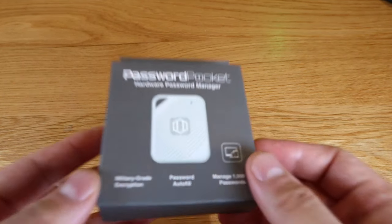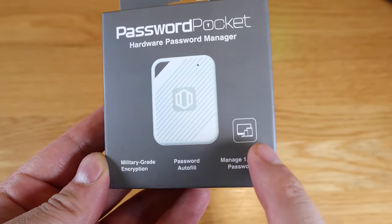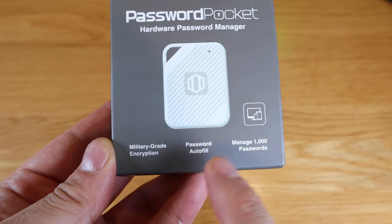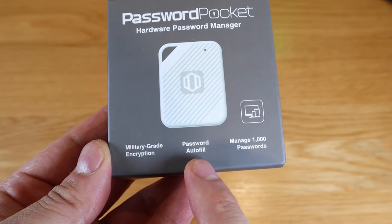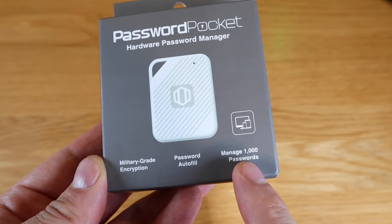Let's take this out. This is a very interesting device called the Password Pocket. You can store up to 1,000 passwords. It will auto-fill your passwords and it doesn't use the cloud at all, so no one can hack into your cloud system, giving you peace of mind.